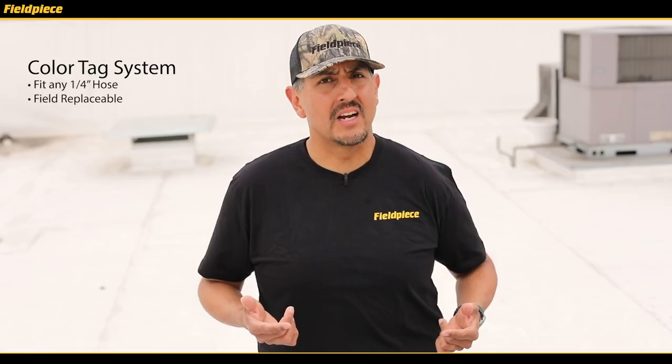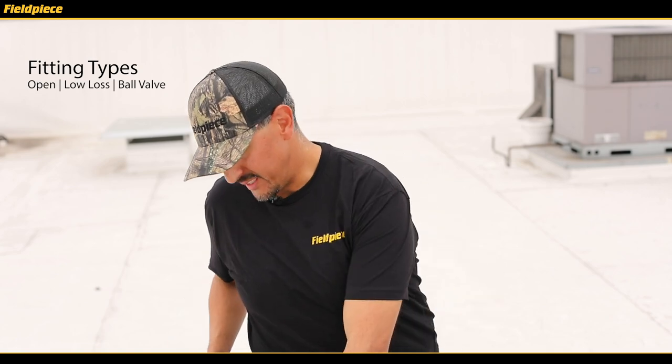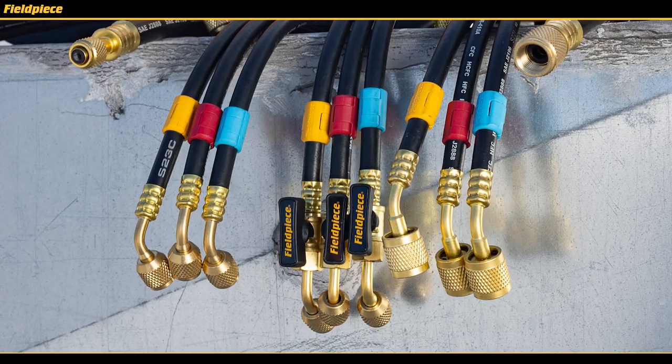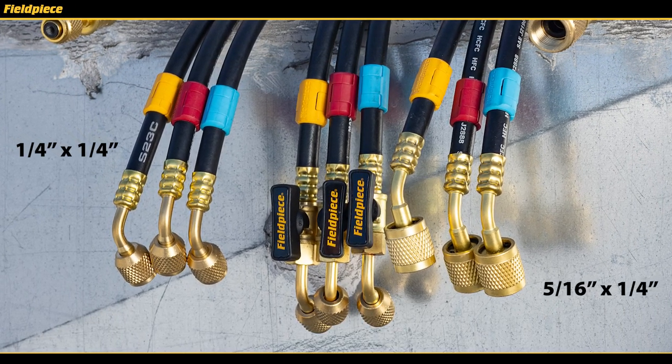If you want to see how easy it is to replace a color tag, click on this video here. Now the PhilPiece hoses come in either open, low loss, or ball valve fittings in either your standard quarter inch or even a 5/16 inch size fitting.